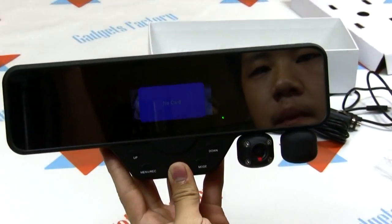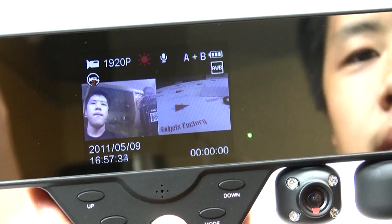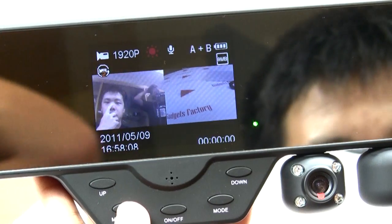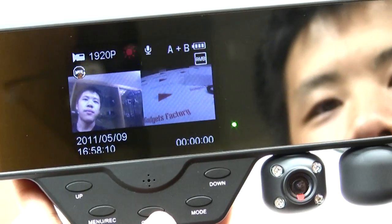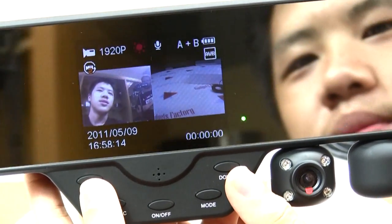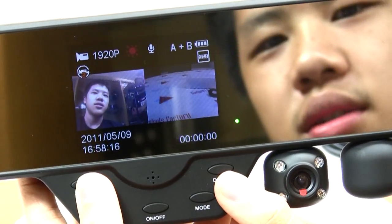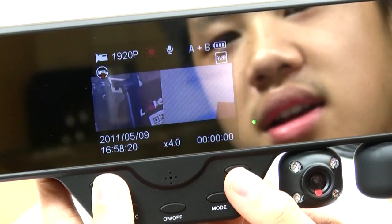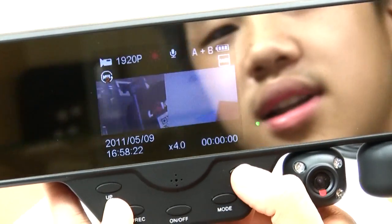Now let's turn this thing on. As you can see the camera's display has two different screens — you can see my face right here. Let's go over to the buttons. There's a zoom function. Pressing the up button would zoom in to a maximum of 4x zoom, and pressing the down button would make the camera zoom out.